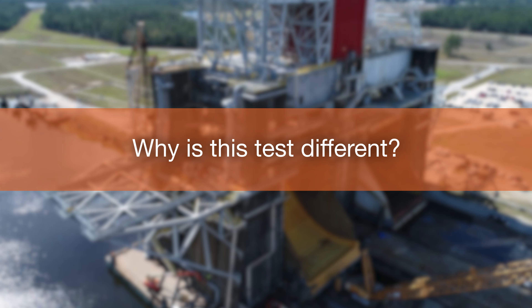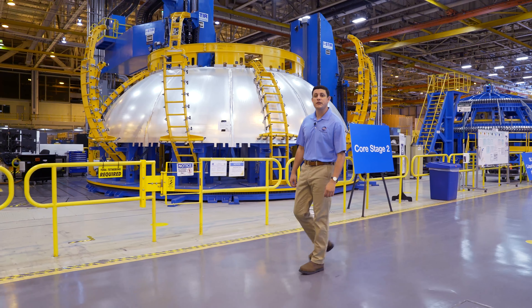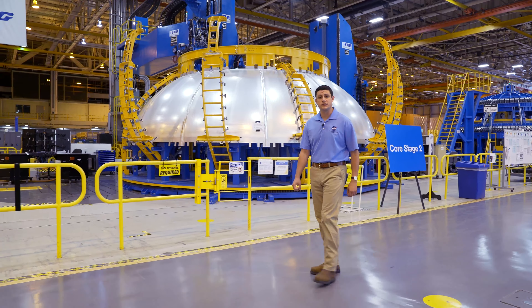Hi, I'm Chandler Sherman. We're inside NASA's Michoud Assembly Facility here in New Orleans, where the Space Launch System's core stage is being built. This is Rocket Science in 60 Seconds.